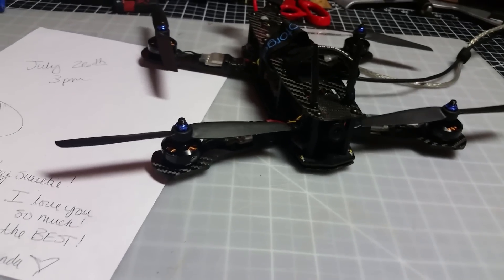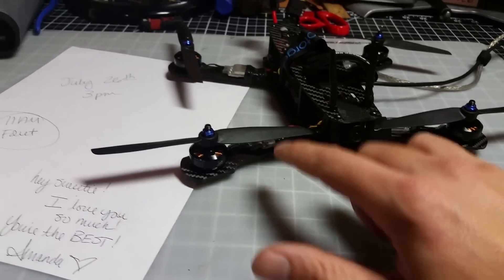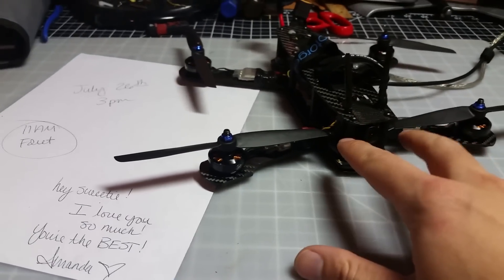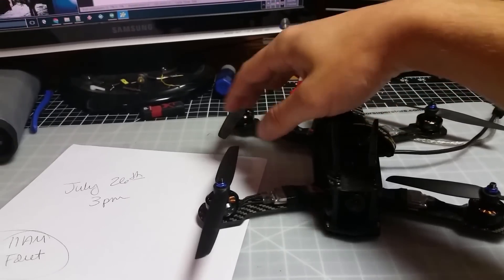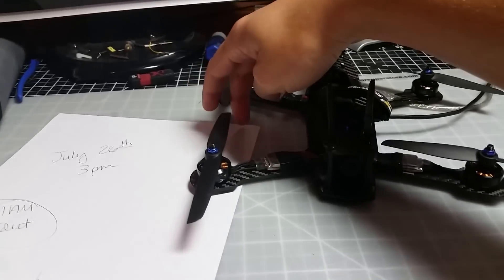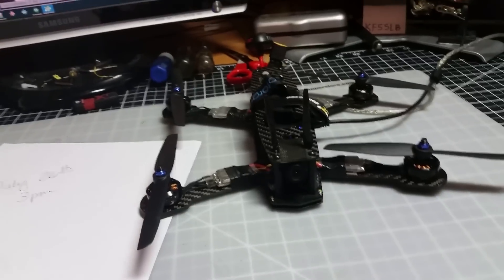For most people, your quad is not going to be symmetrical — these props are usually going to be further apart than these props, because you have this thing in the middle. There's a space there and not a lot of space here. So since you have a smaller axis this way, that means it's going to rotate faster on the pitch axis.